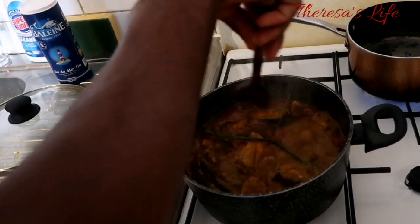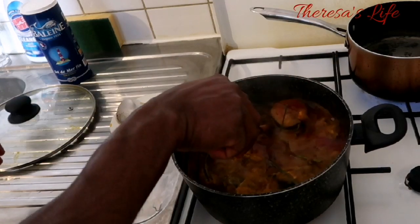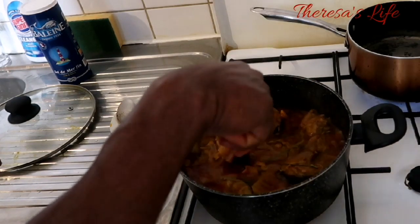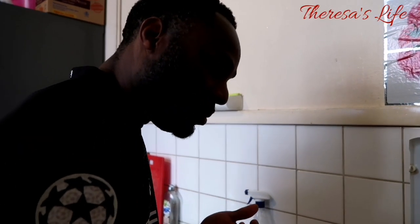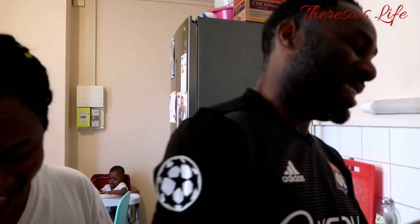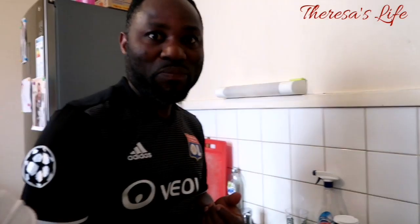Wow, this is the final stage. As you can see the soup is ready — the aroma alone! So yummy, so yummy, the chef is done!